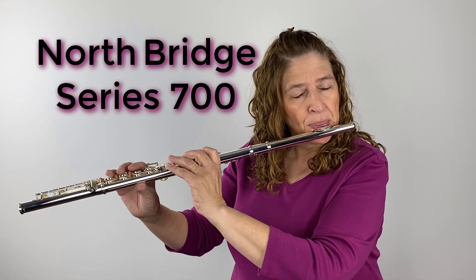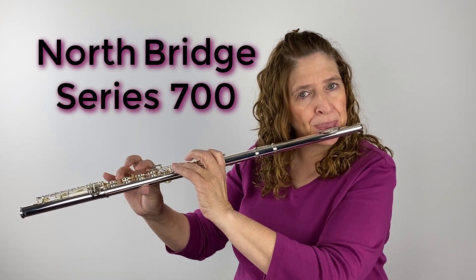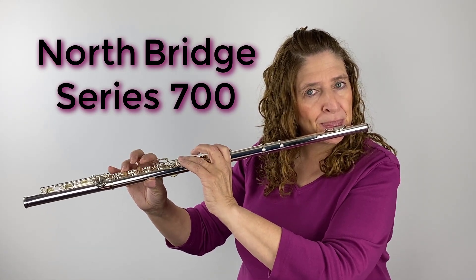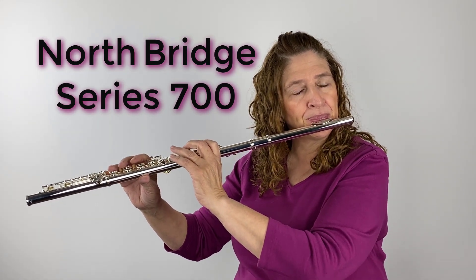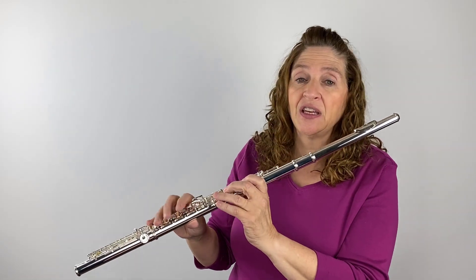Let me play the 700 series a little bit. I think it really opens up the third octave — up to the high C, it didn't sound as spread or as shrill as the 500 series did. The third octave was easy to get, and I think there's a huge difference in the way it sounds. This gives more resonance and a little more rounded, warm color.